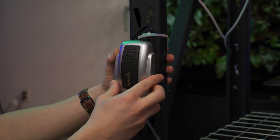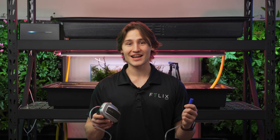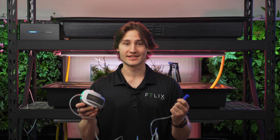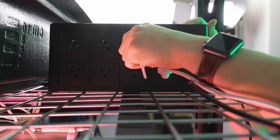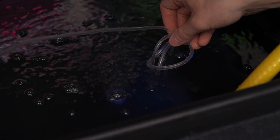Before you put your pods in, you want to make sure to cycle nutrients throughout your system for about 24 hours. Now among the last steps, I'm going to add in my air pump. I'm going to fasten it to the rack right next to my reservoir and place the air stone right inside my reservoir. This is going to oxygenate my reservoir and provide the plants with some protection against algae growth and disease growth, and it also helps them better soak up the nutrients in the water.